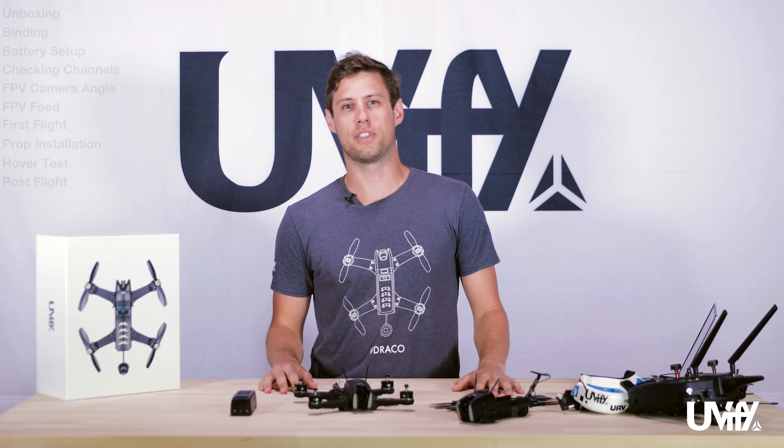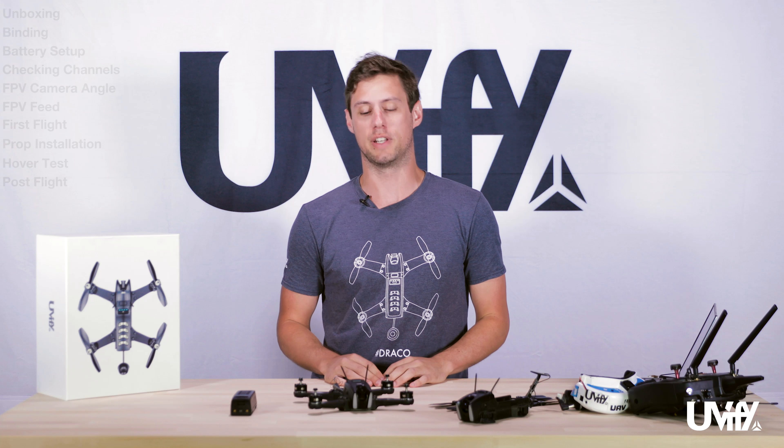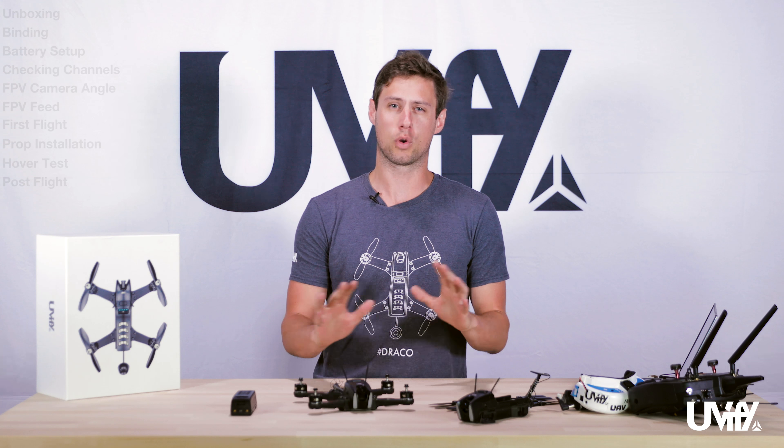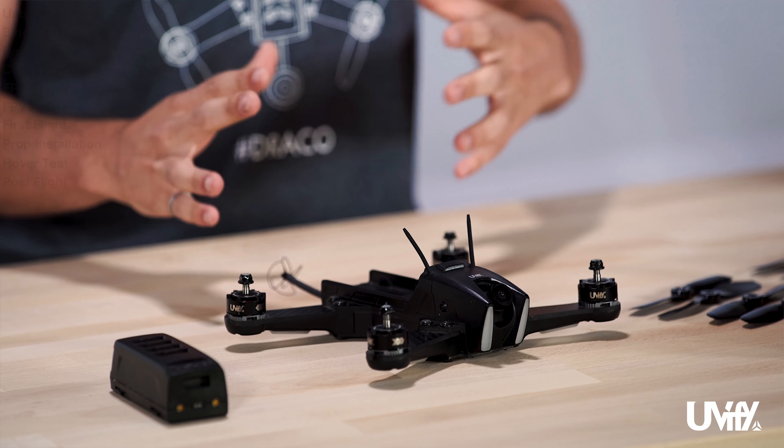Hello everybody, it is Andrew here with Uvify. Today we'll be showing off the Draco. In this particular video we're going to be going over the quick start guide about how to get into setting up your Draco and out in the field and flying.